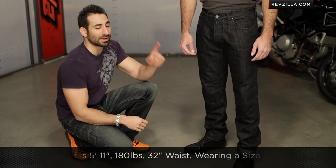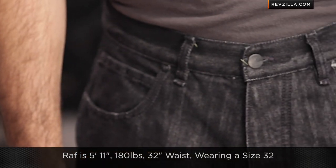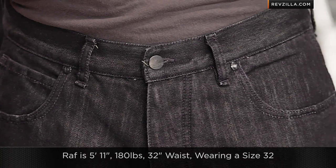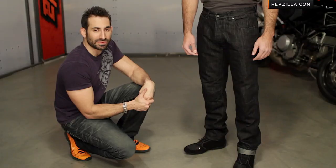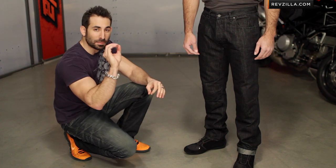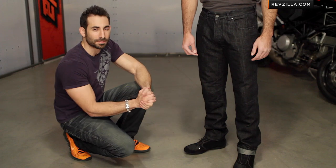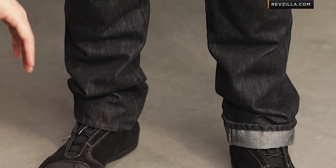Quick note on the sizing: Raf is going to be 5'11", about 180 pounds, and typically wears a 32 jean in a pair of Levi's. He's wearing a 32 here, and the length is going to be a 34 on him. These are made to be hemmed. With the loose fit denoted by that zero in the name, he has a little bit more room in the hips and in the seat area, and then they do taper down to be the same width at the bottom as something like the Kansas or some of the other jeans.